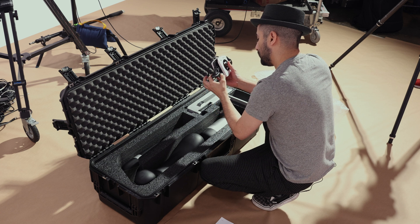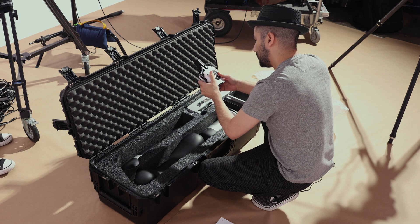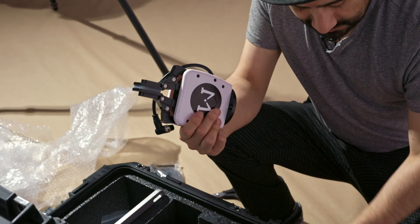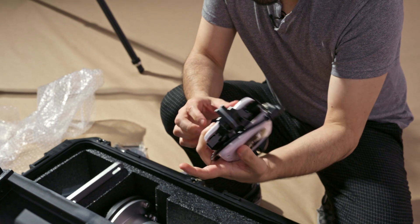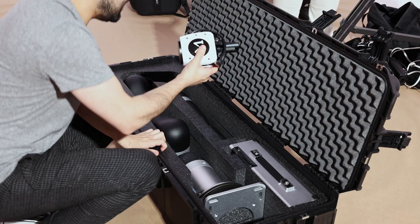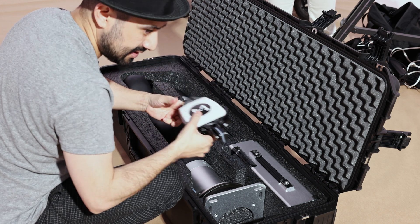I did see this robot before — I went to NAB where they were presenting the robot, so I was able to see it in action before. This is not my very first time seeing it. In fact, I wouldn't be surprised if this is probably one of the robots that was at NAB, because this is one of the first ones to be shipped. The gripper is very nice — it's not pneumatic, which is normally how grippers work. This is electric, so we'll see.